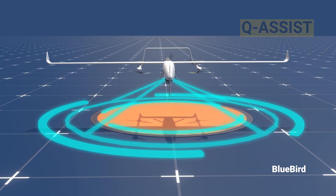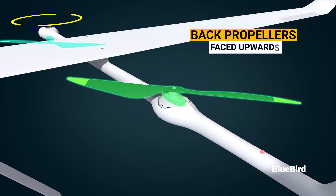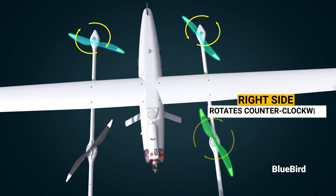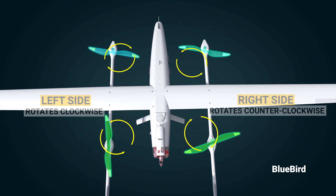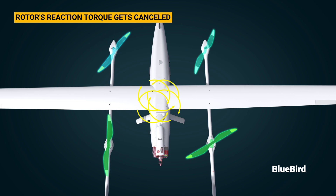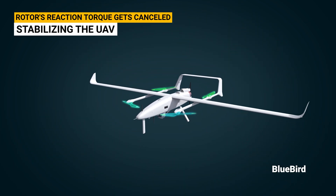This is how Bluebird Vernicle take-off and landing UAV works. It has propellers facing upwards in the back, while this side rotates counterclockwise and the other propeller opposite it rotates in the clockwise direction. This configuration is designed so that the rotor's reaction torque is cancelled, stabilizing the UAV and preventing it from spinning uncontrollably.